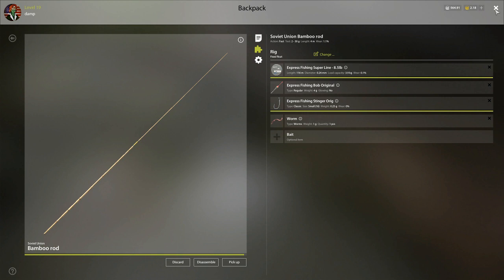A couple things I want to talk about. The hook is extremely important. The higher quality hook you can get, in my opinion, I think it makes it easier to get a hook set. So as you're looking and you're shopping, the more stars that you see in the shop, the better the hook quality is, and that's something you really want to consider.